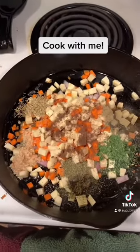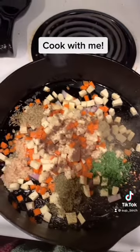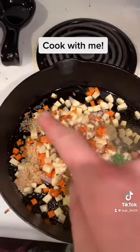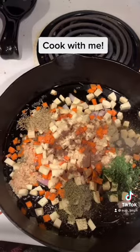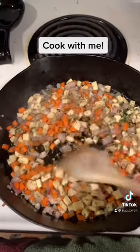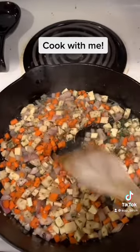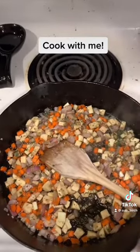Here I have my shallot, garlic, carrot, parsnip, along with some salt, pepper flakes, nutmeg, rosemary, thyme, parsley, and sage. I'm going to sauté these for a little bit until the carrots and the parsnips are starting to get a little bit tender, and then I will add my bison.